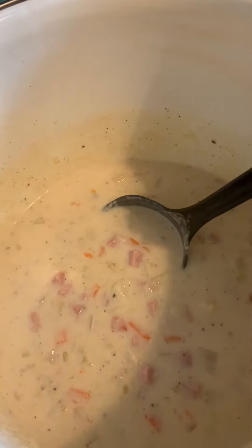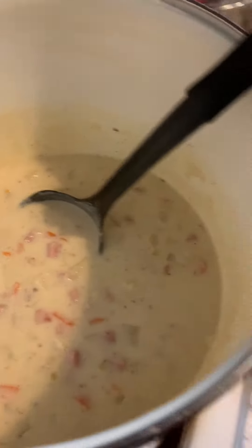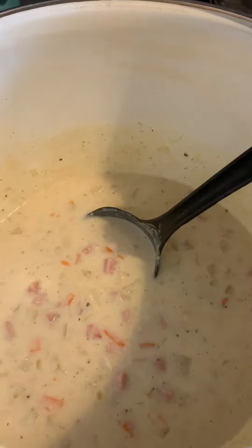Once this comes up to a bit better boil, I will take it, put it in the jars, seal it up, and we will see if we get a good seal. I'll let you know.